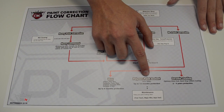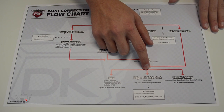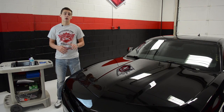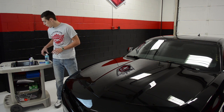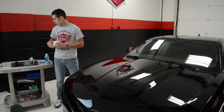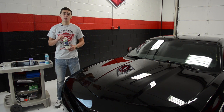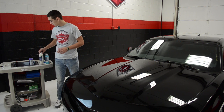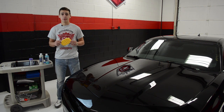So if we follow the flowchart, it shows us that we will need to polish and seal the paint afterwards. So the products that we'll be using today are our Blue Diamond polish, our white Lake Country polish applicator, our STS3000 polymer paint sealant, and our gold Lake Country jeweling applicator.